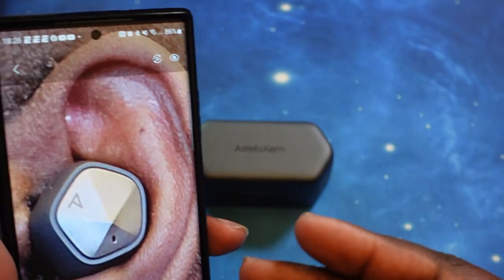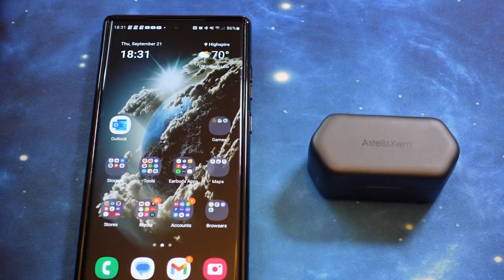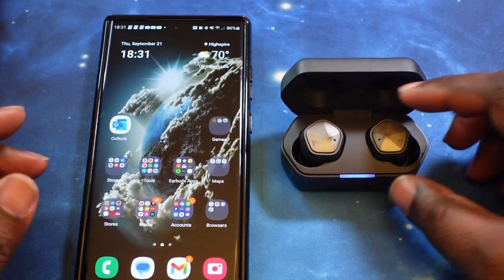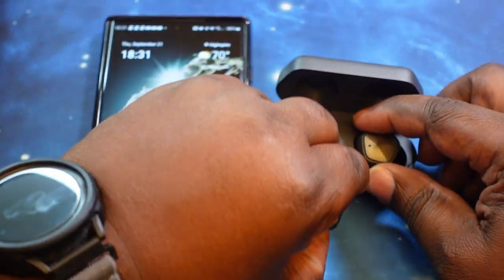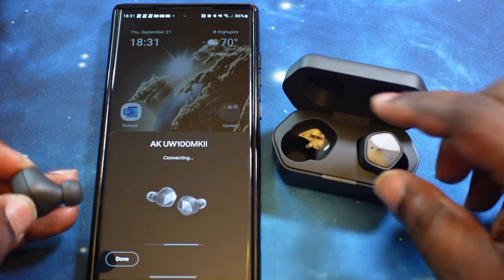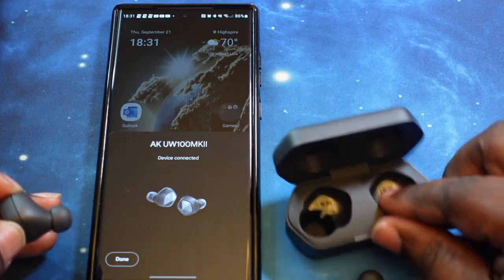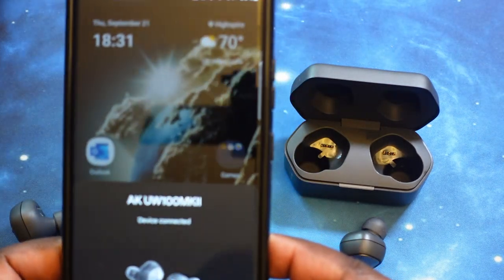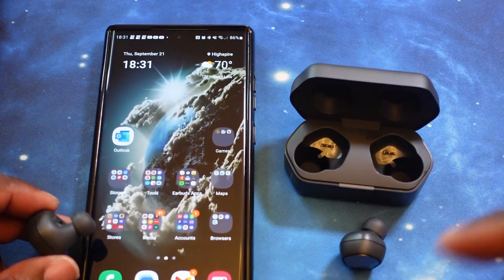What we want to do now is get these guys paired up and then take a walk through the app. Let's see if that Google Fast Pair works. We'll pull these out of the case — boom, there it is. Google Fast Pair just popped up, so let's go ahead and connect. Took a few seconds, but we got it. It says device is connected — you can tell because the volume control came up. So let's hit done, and that's it. Google Fast Pair does work.